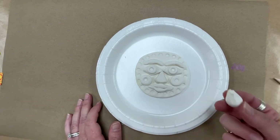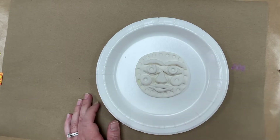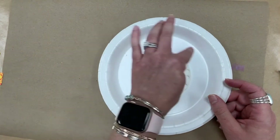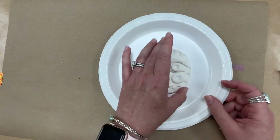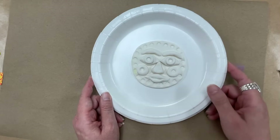If you have any model magic left over, your teacher can put it in a Ziploc bag so other classes can use it if they run out. Let this dry. You will need to write your name on the paper plate — just your name and your teacher so your teacher can keep up with it. These can sit and dry for a few weeks on the plate.